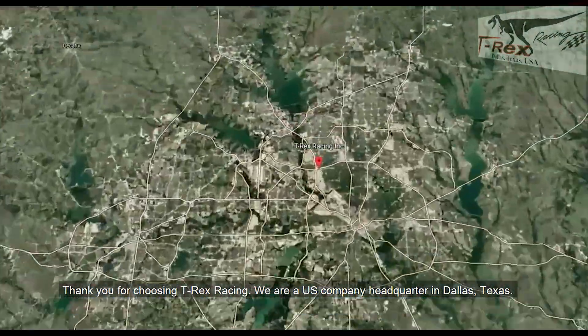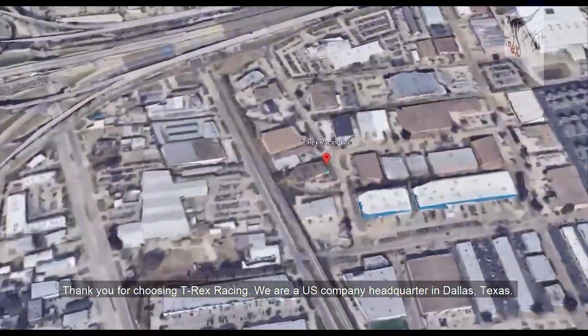Thank you for choosing T-Rex Racing. We are a U.S. company headquartered in Dallas, Texas.